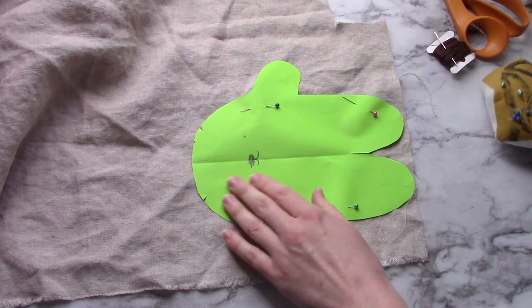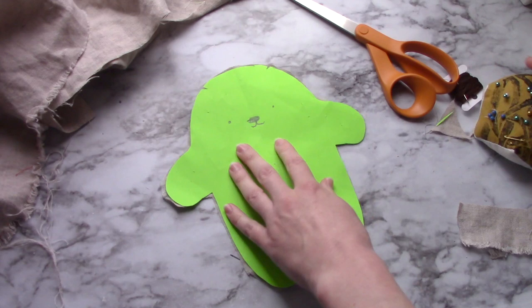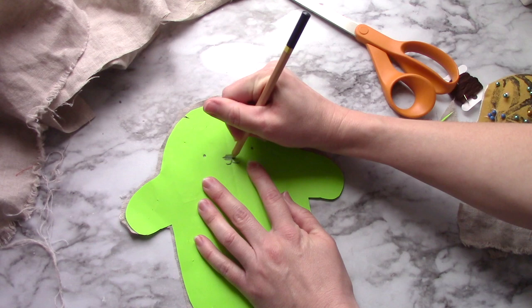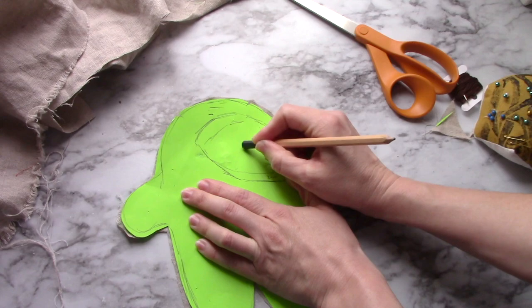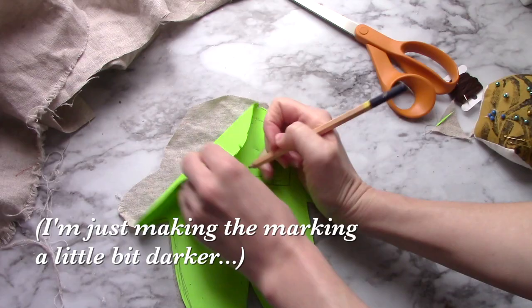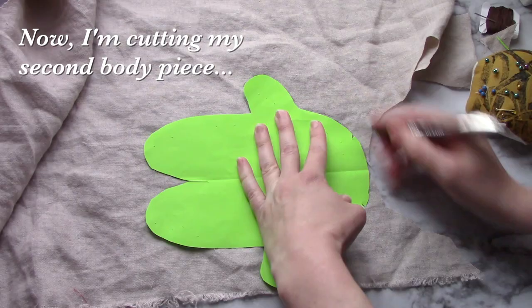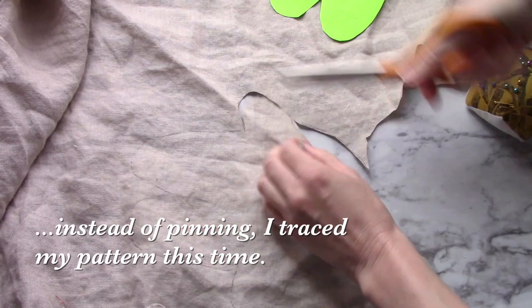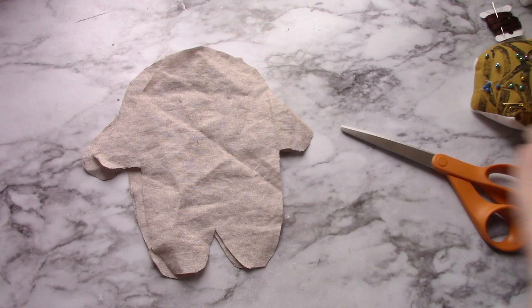First, after you print your pattern, you're going to pin down each piece. You will need two body pieces and four ear pieces. For the front piece, you'll want to mark your face — use a pencil to draw over the original markings, and then when you have those drawn, you can flip it over and where the pencil mark was, rub it until it transfers. If you find it difficult to cut the pieces out with the pattern pinned to the fabric, simply trace around carefully and then cut it out. Now you should have two body pieces and four ear pieces.